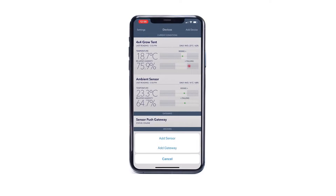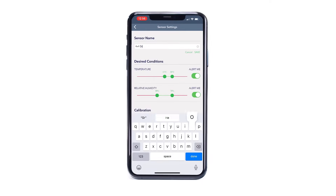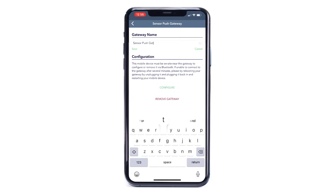You can connect multiple HT1 sensors to your device via Bluetooth or the G1 Gateway, allowing you to simultaneously monitor conditions across multiple locations, which can be labelled and organised within the app.